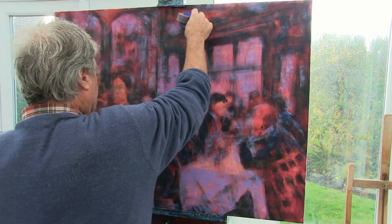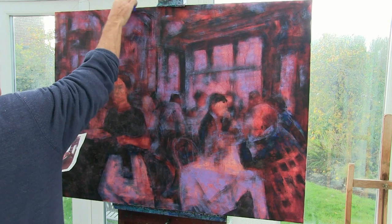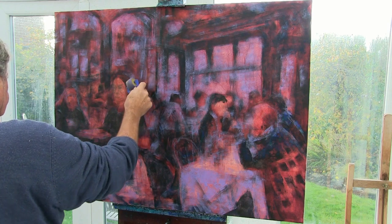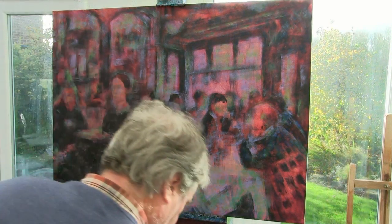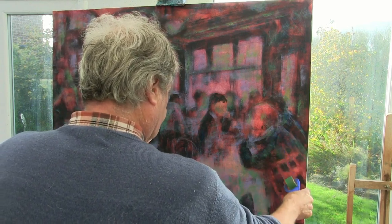Now I'm going to start working my mid tones out towards the lighter, so here I'm using a light violet. Next I start working with my cool and warm greens, so I'm using some emerald green and then some turquoise green.